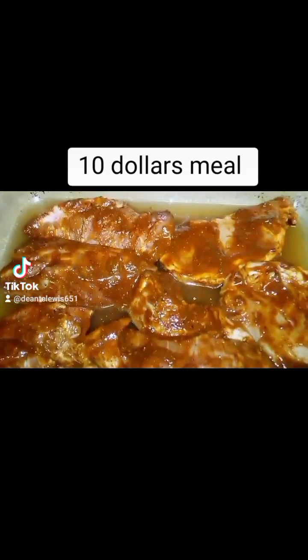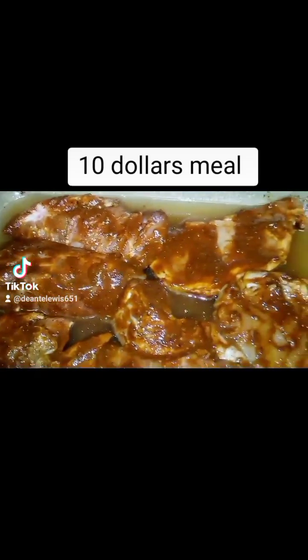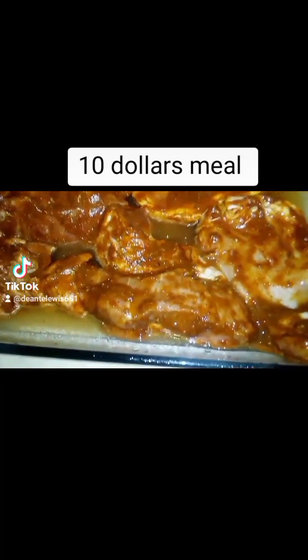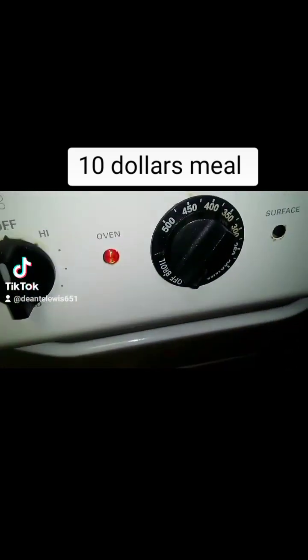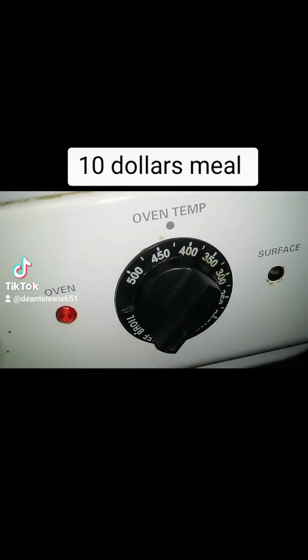Okay, I got it into the pan right now, as you see. Got a little bit of water, oil, Worcester sauce, and all that. I'm going to cover up the pork and put it into the oven between 400 and 450.